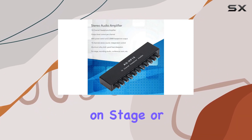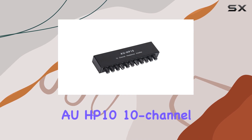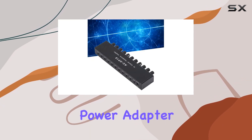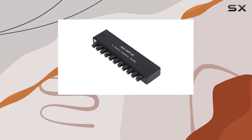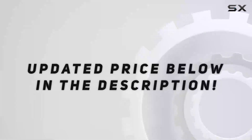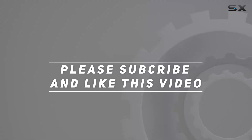Whether you're in a studio, on stage, or recording a conference, the AUHP1010 channel headphone amplifier is a reliable companion. Just remember, the power adapter needs to be purchased separately. Unleash the full potential of your audio with this robust and versatile amplifier. Check out the video description for updated price, and thank you for watching.